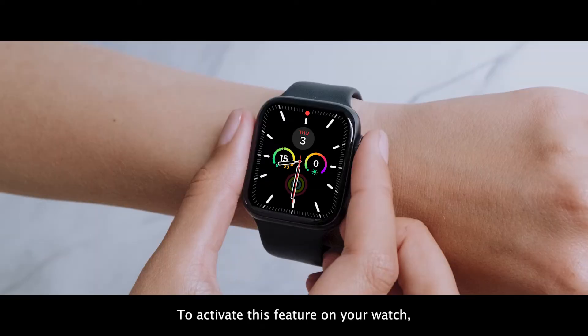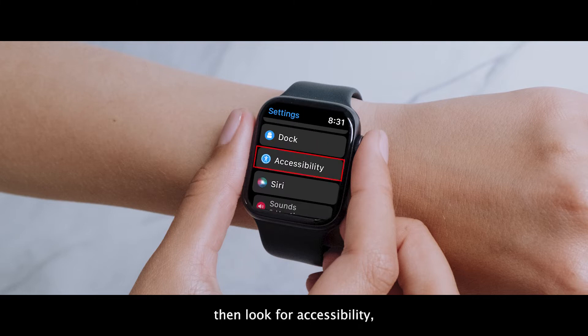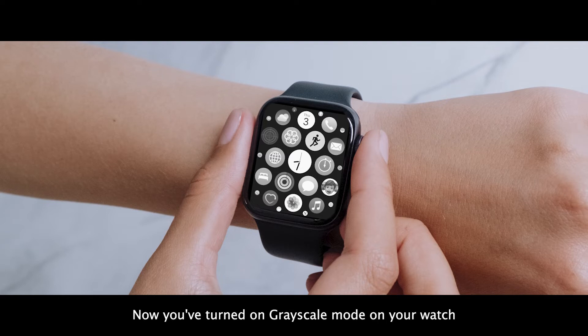To activate this feature on your watch, first go to Settings, then look for Accessibility, and in the Vision section you will see the Greyscale option. Turn that on, and that's it. Now you've turned on greyscale mode on your watch.